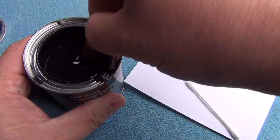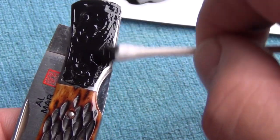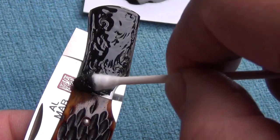The final step is blackening the background, which gives the engraving strong contrast and richness and really shows the fine detail in the shading.